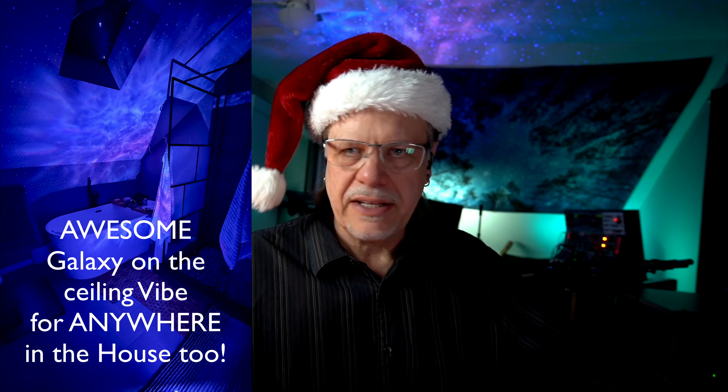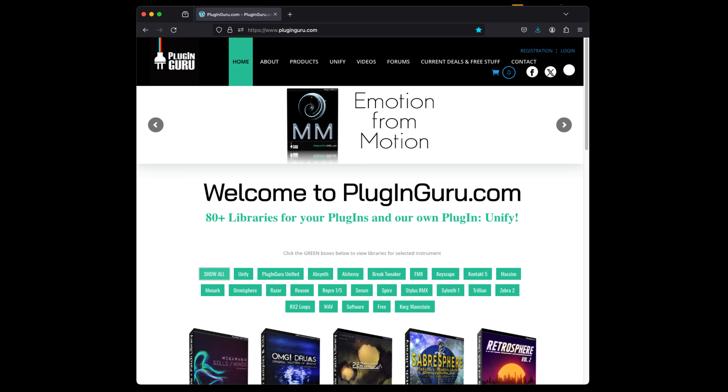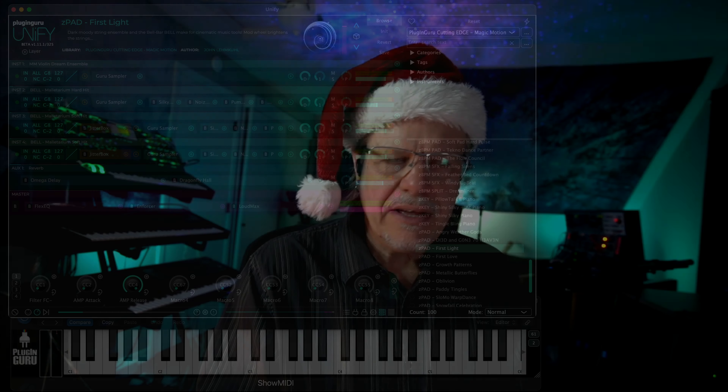On my ceiling is a new little thing — this is a Skylight Evolve. Links in the video description for these suggestions. I don't have affiliate links. If you like what I'm sharing, please consider coming to my website. I make sounds for a living — it's a win-win. You get new sounds for some of your favorite synthesizer plugins, giving them new life and a whole new personality. I also have my own plugin, Unify, which has 32 libraries.